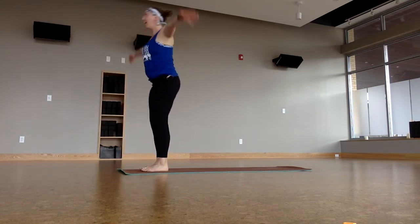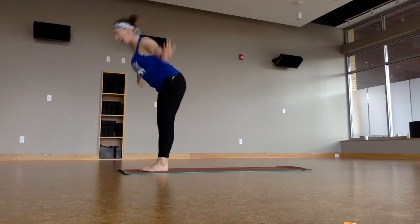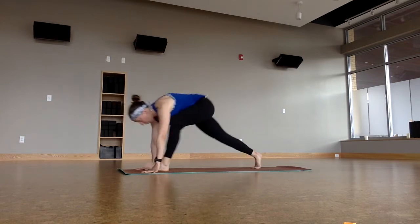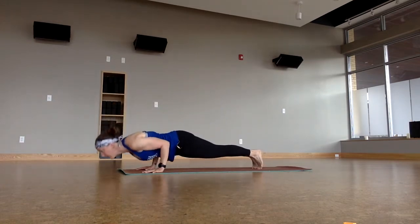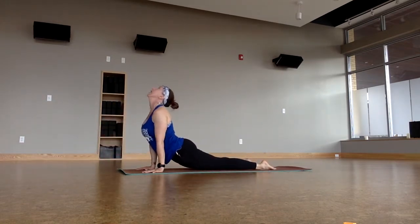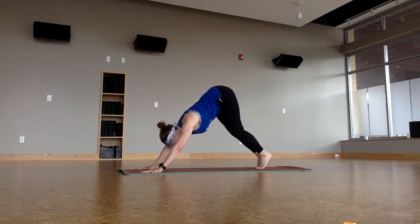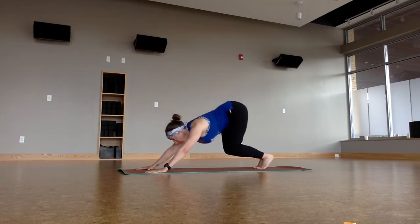Reach up, stretch tall, inhale. Forward fold, exhale. Halfway lift. Chaturanga — let's take one, exhale to lower. Upward facing dog, straight back. Downward facing dog. Sun A. Bend the knees, gaze forward, draw the thighs together, hop to the top! Halfway lift. Forward fold.